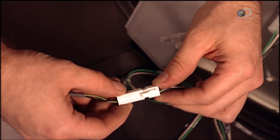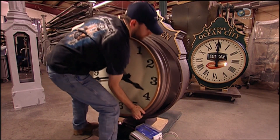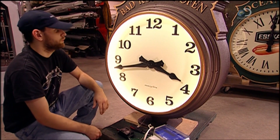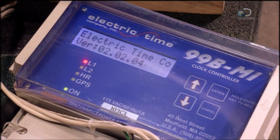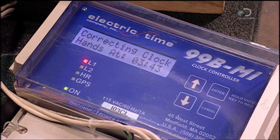A wire is connected to link the dials so they'll move in sync. The worker then inserts this casing into what will be a two-dial post clock. The light is tested. Once the post clock's installed, a built-in sensor turns the light on at dusk and off at dawn.